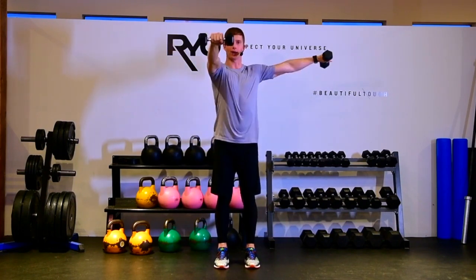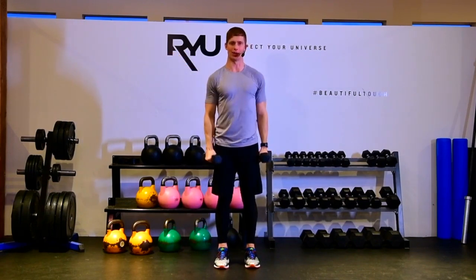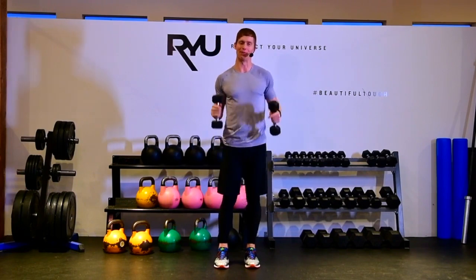It's an exhale on the raise, inhale on the lower. Exhale raise, inhale lower. So that's your lateral raise and front raise simultaneous with dumbbells.